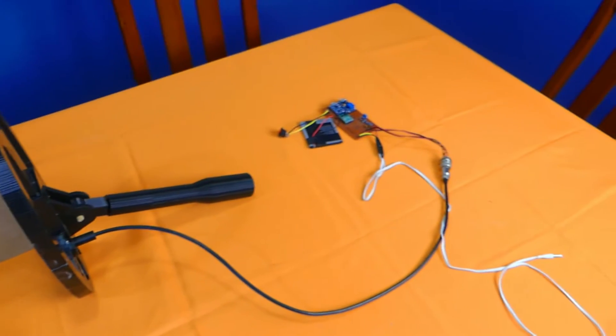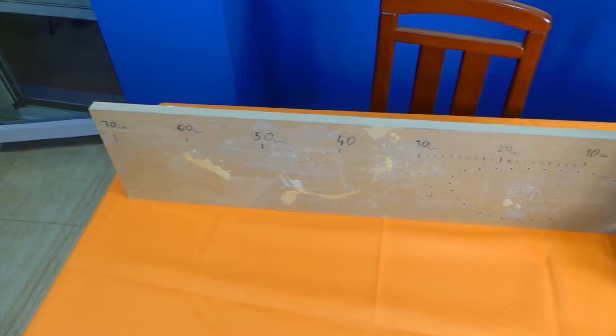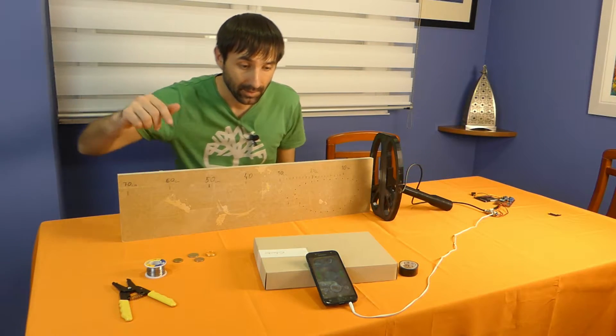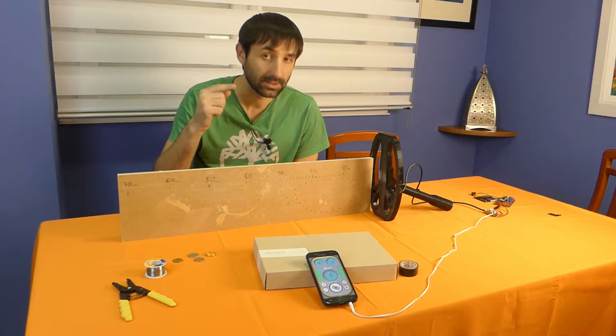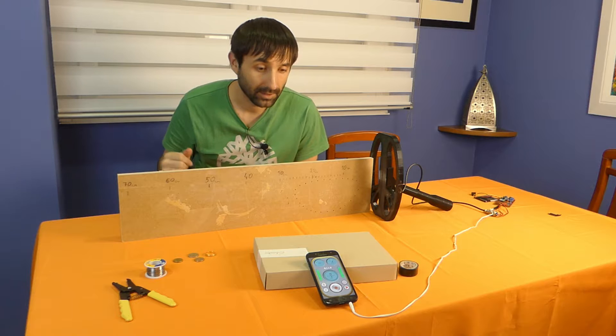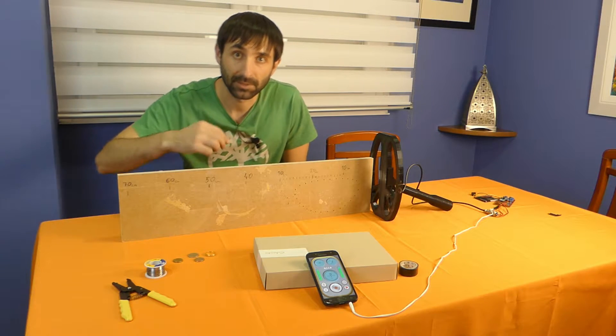I also have a table with a scale from 0 to 70 cm. Let's try. We turn on the circuit — I already have it on. The app is open. Now I am going to remove the microphone and put it close to the smartphone so you can hear how it vibrates when it detects metal objects.